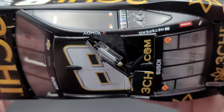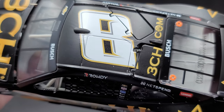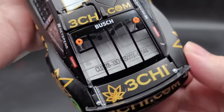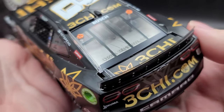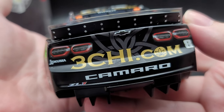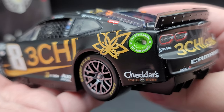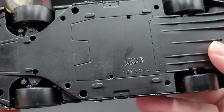Up on the roof, we have the number 8, functioning roof flaps, 3Chi.com, and a molded-in roof hatch on the number 8 there. Front and rear cameras in the matching body color. On the rear window, we have Busch. Back here, we have the DIN number, which is like 1,544, I believe. 3Chi there on the deck lid. This does feature silver painted details on the back for your spoiler fastener, but nothing on the front of the spoiler for any details. Back here on the TV panel, we have Chevrolet, simulated Camaro taillights, Okuma, number 8, 3Chi.com, and Camaro Z01. The diffuser is sticking out below the TV panel.